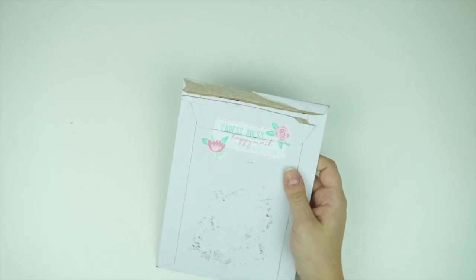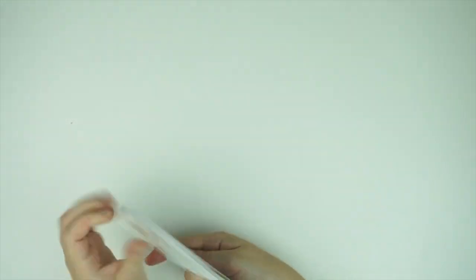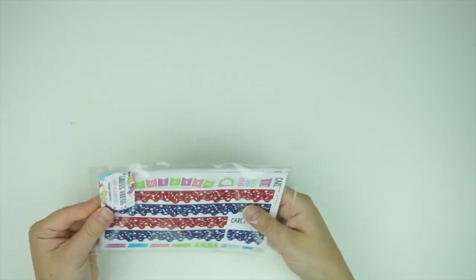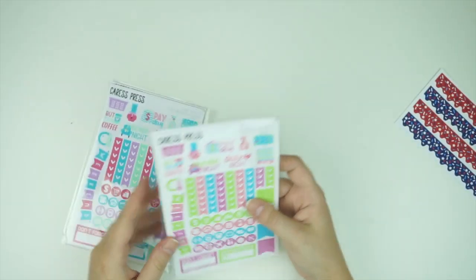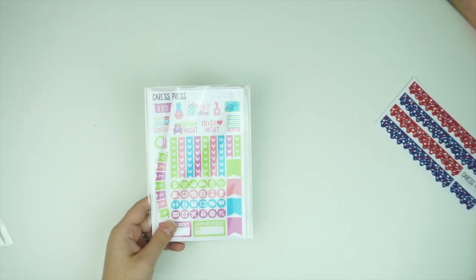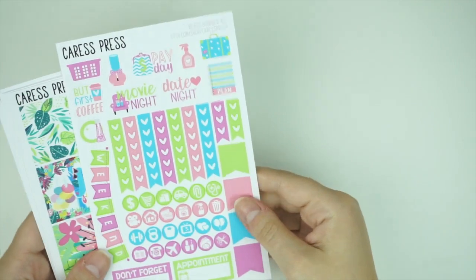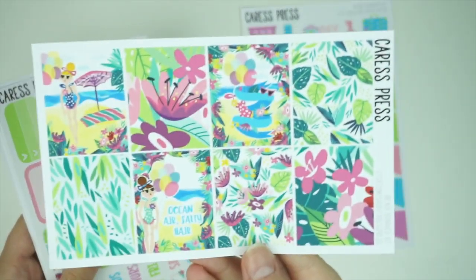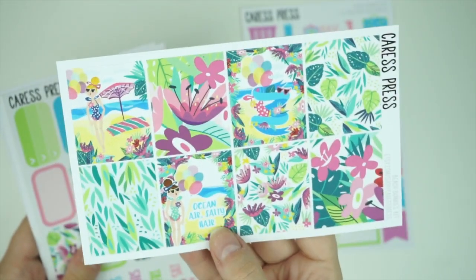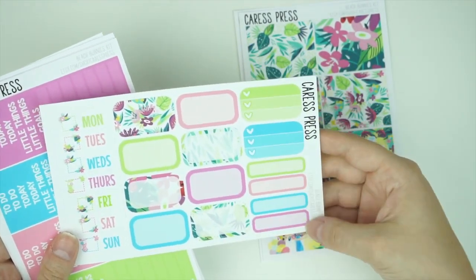Moving on to Crest Press — one of my faves. I feel like I just ordered this yesterday. As a freebie, I got another bottom washi. The first kit is Beach Business — adorable. The functional page has mini icons and deco functional elements. The full boxes have really nice greens and darker colors, and the quote is 'Ocean air, salty hair.' The girls on them are so cute. There are also date cover-ups, half boxes, heart checklists, and quarter boxes.